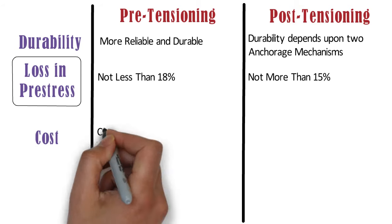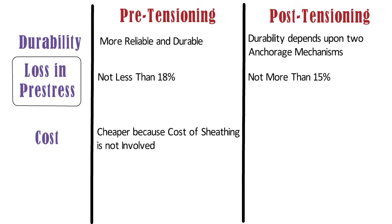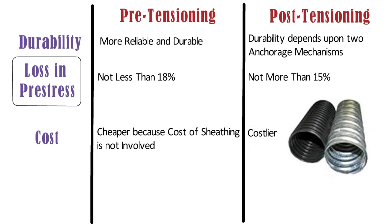Cost: pre-tensioning is cheaper because the cost of sheathing is not involved in this method. Whereas post-tensioning is costlier because of the use of sheathing. Thanks for watching.